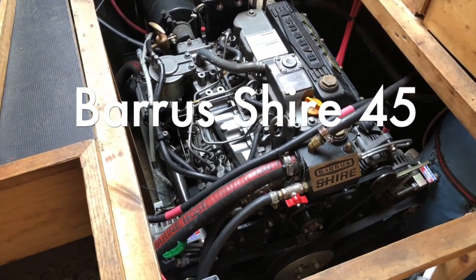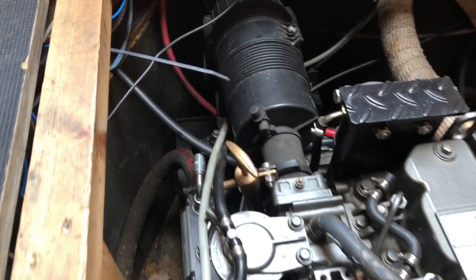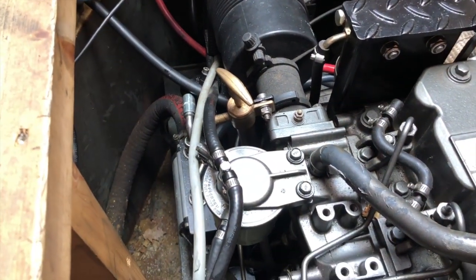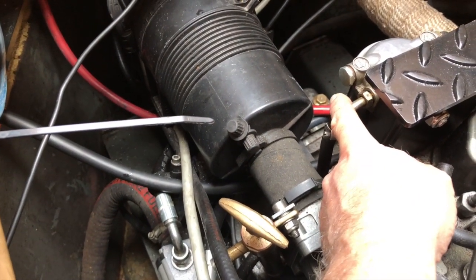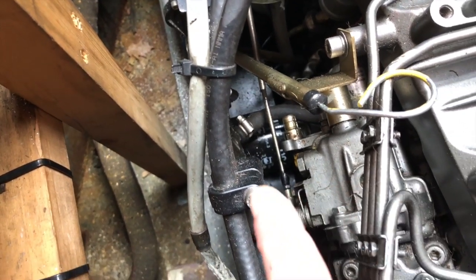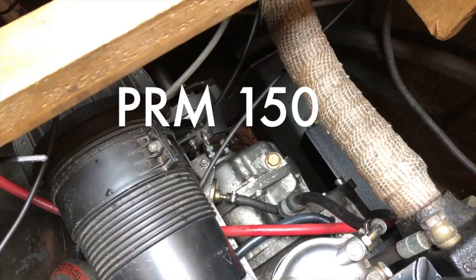To change the oil, unlike on a car where you'd have a nut on the sump to drain it, what we have here is a little lift pump so we can physically suck the oil up from the sump into a container. The filters are just around here — there's the primary fuel filter, the secondary fuel filter down there, and the oil filter.